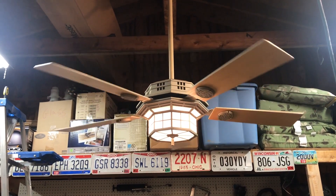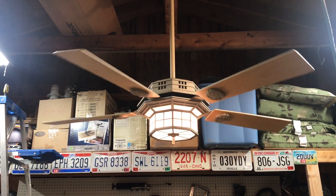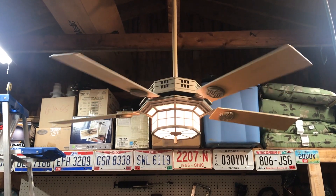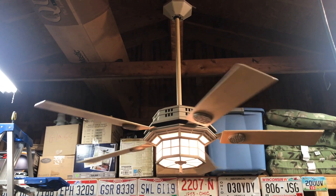I'll be sure to post a picture of the tag on top of the motor at the end of the video. I have absolutely no idea what year this fan is from, but whatever — still a really nice fan.